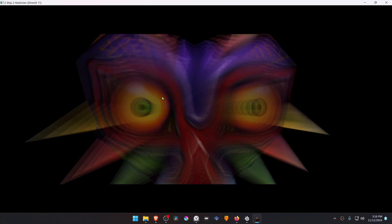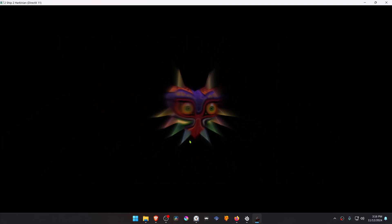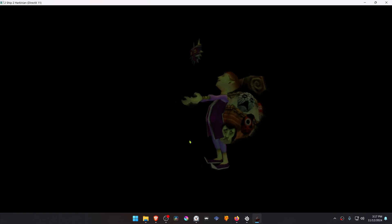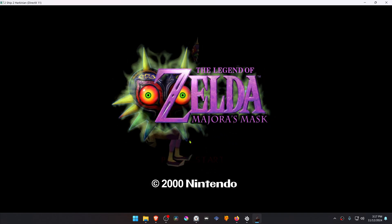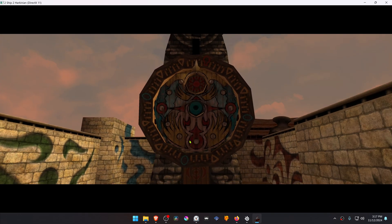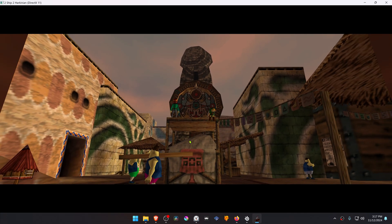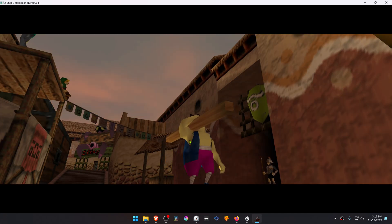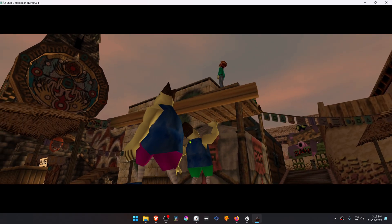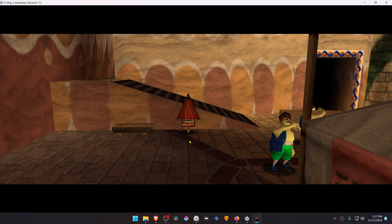Run Ship to Hyrule and when you're in game, press the Tab key. This will switch from the original textures to the 4K textures, as you can see. That's it for this video, thank you for watching.